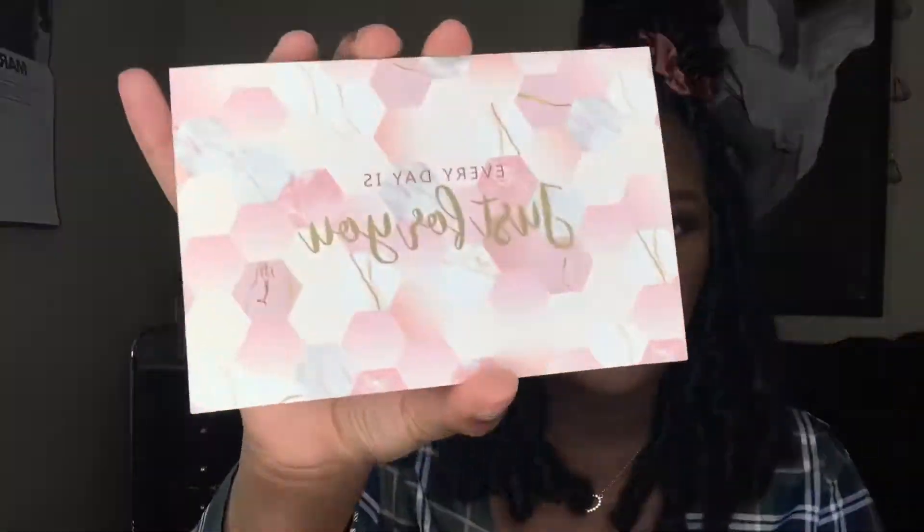They also sent me a little thank you note — so cute! This is the first company to ever write me a thank you letter. It says 'just for you, well every day is just for you.' They put a nice thank you letter in there and I was really happy about that. So thank you for this — I thought that was very nice. And so we have the two bras.